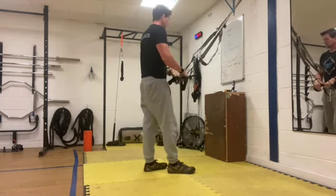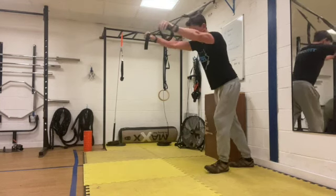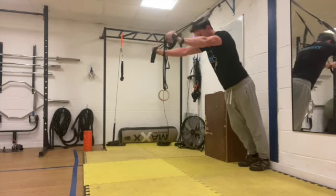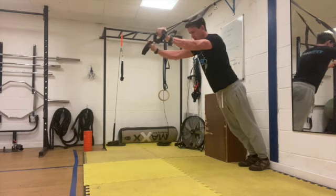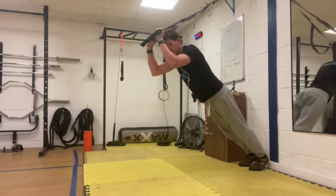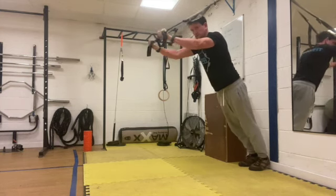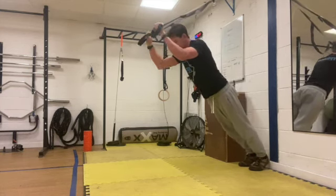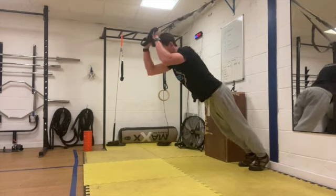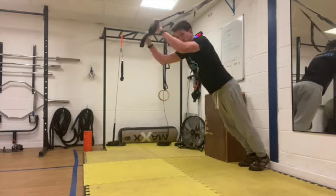Okay, we're going to go into the tricep extension. Make sure you're starting with your arms slightly above your head. Keeping yourself in a fixed position at the armpit — remember, the only thing that's going to move is the joints at the elbow. You're going to lower your body down, hands just above your forehead, and then straighten your arms out. Nice and controlled, good work. If you need to make it easier, make your body less horizontal and more vertical — just stand up a little bit to reduce the resistance.